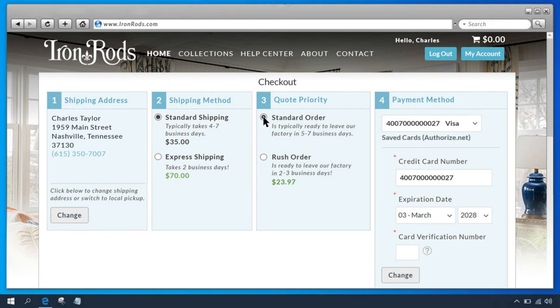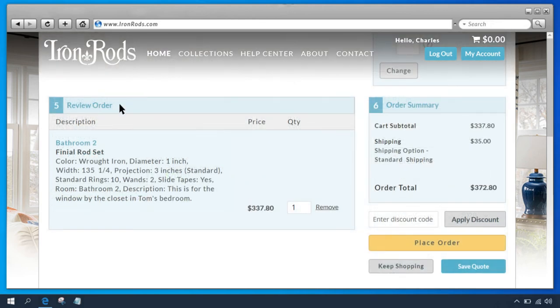Box 3 is Order Priority — standard order is default, but you can also upgrade to a rush order. Box 4 is where you add or change your payment method. If you've ordered before, your default payment method will be here and you'll just need to add your card verification number. You can also select from your saved cards or click the Change button to add or edit payment methods. Box 5 is where you can review your order details and make sure everything is correct before placing the order.